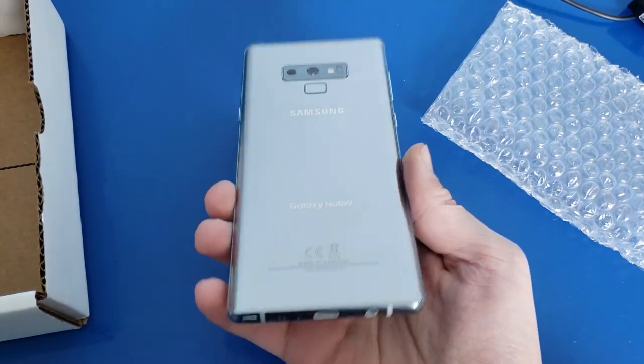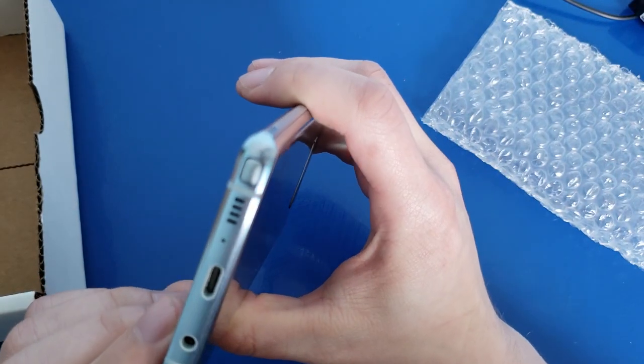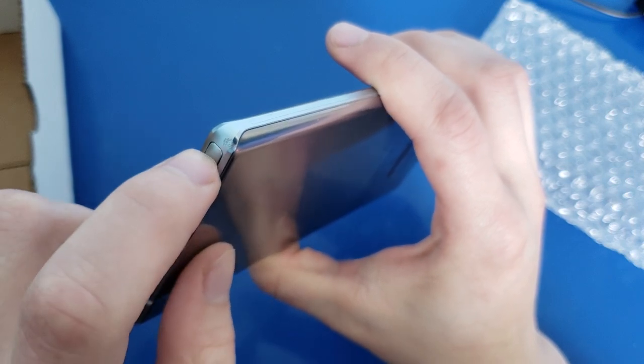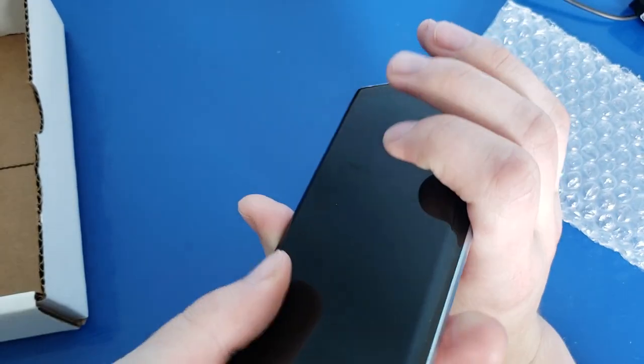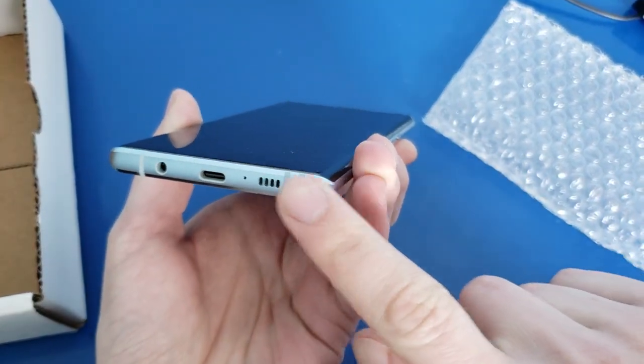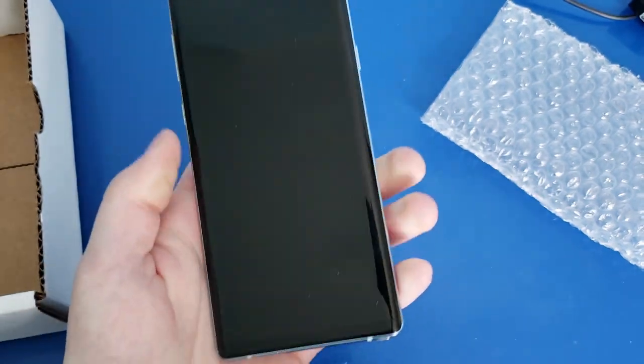Wow. Looking at this, it seems like a phone that was in its case for the entirety of its life. The only blemish — and unfortunately this is exactly where I didn't want a blemish because you'd see it even without a case — is there is a little dent right there, right where the S Pen is. But that doesn't seem out of the ordinary if someone had this in a case that didn't cover the S Pen housing very well and they dropped it.